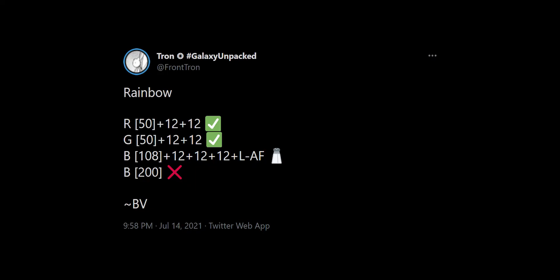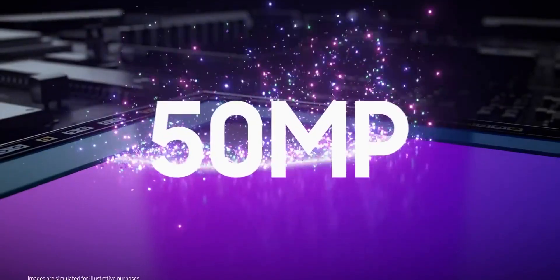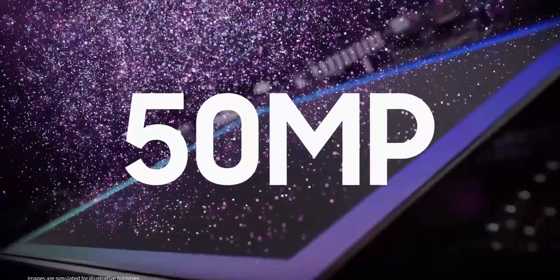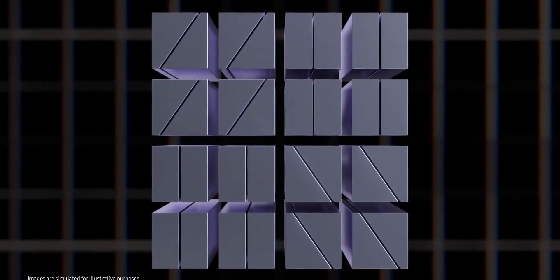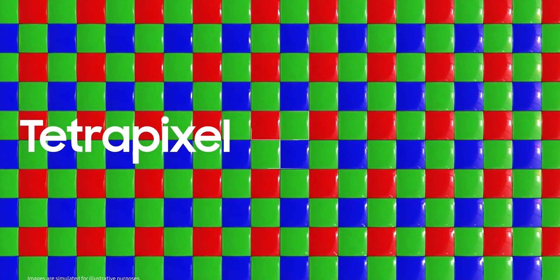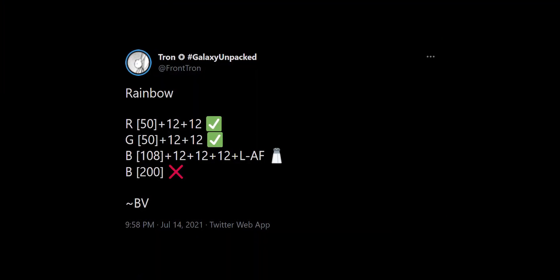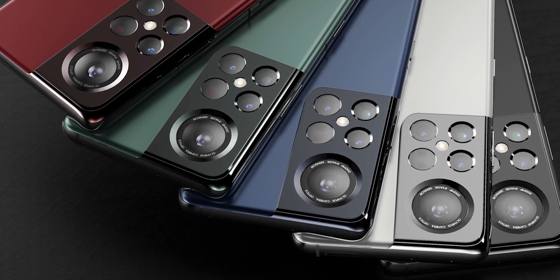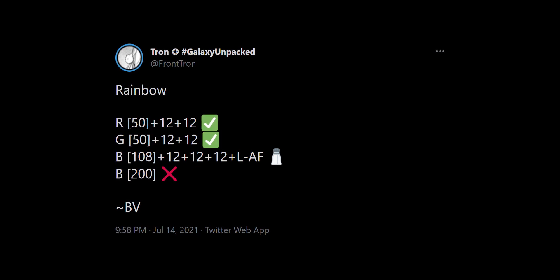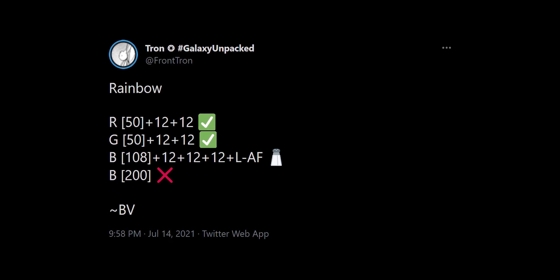We also have the camera specs for the S22 series, and there's a shocking thing — the regular S22 and the S22 Plus will use the 50MP lens, which I'm so glad to hear because the 12MP sensor started to feel underwhelming. Seeing how the 50MP sensor performs on other phones, it's definitely a terrific choice. We'll have a triple camera setup on the S22 and S22 Plus with a 50MP main, 12MP ultrawide, and 12MP telephoto lens. The S22 Ultra will have a quad camera setup with a 108MP main, 12MP ultrawide, 12MP telephoto, 12MP periscope lens, and a laser autofocus sensor.